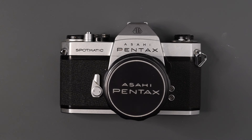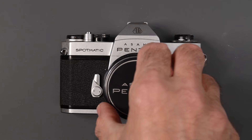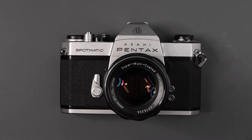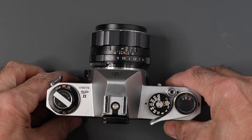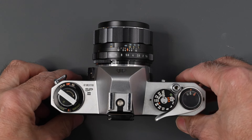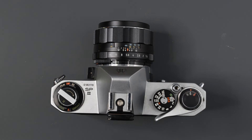Hi and welcome to Jules Voto's Photo Focus. Today I'm going to be taking you on a tour of the Pentax Spotmatic 2 35mm single lens reflex camera. This camera was introduced in 1971 and it replaced the original Pentax Spotmatic from 1964. We're going to go over all the features and controls on this camera and I will point out the differences between it and the original Spotmatic.